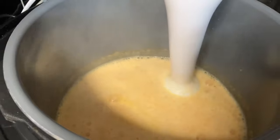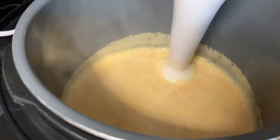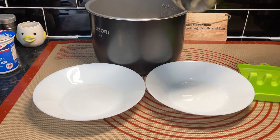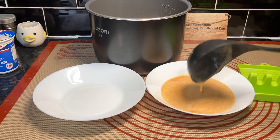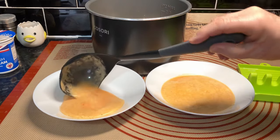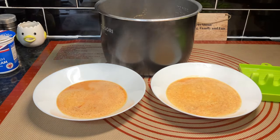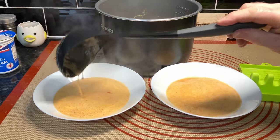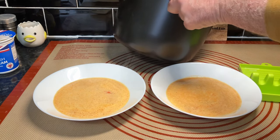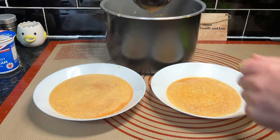This is going to be a very runny soup — I'm not sure this will suit us but we'll carry on. Right, let's get this soup dished up. This looks a strange colour to us — Wendy's only got half a spoon there. This is definitely a runnier soup than we'd normally have, but come on, let's taste it and see what it's like.